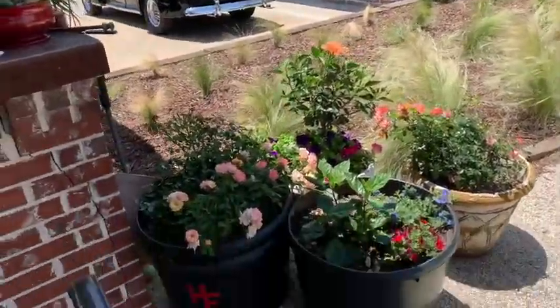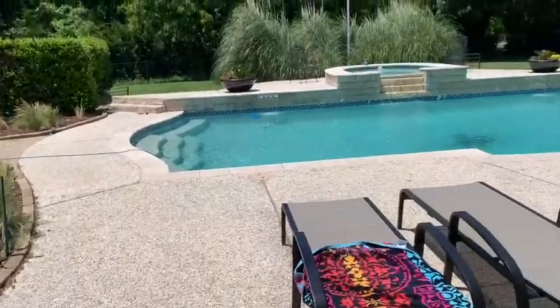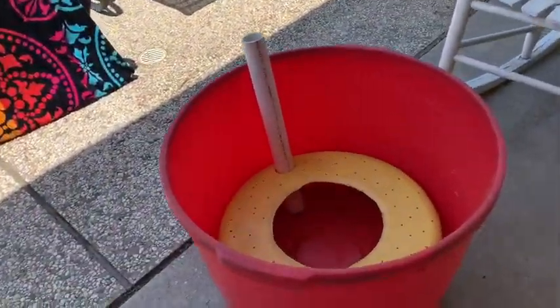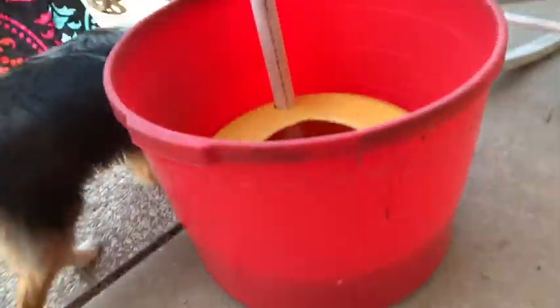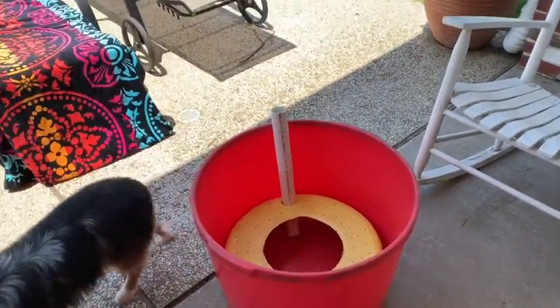Hey guys, Scott with Heritage Farms Texas. Happy Mother's Day, hope everyone's having a beautiful day. We are at the home offices, corporate offices of Heritage Farms Texas, and today we are making more of these self-wicking tubs — this time with a little different twist.